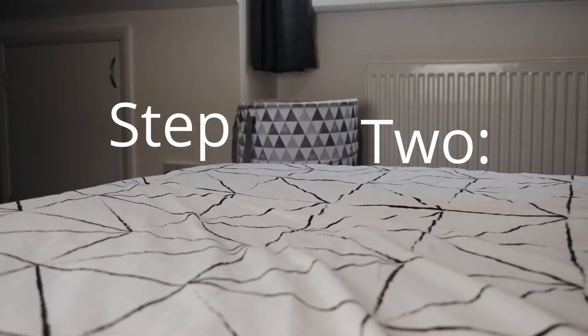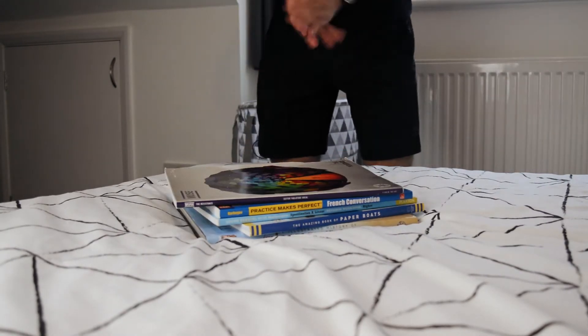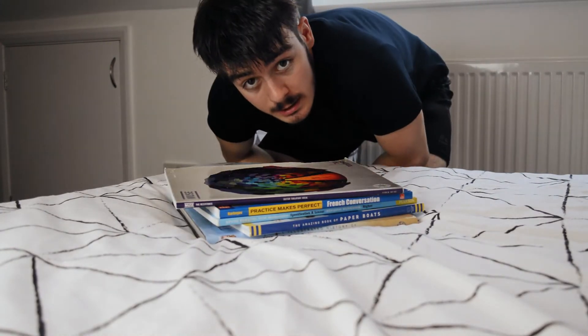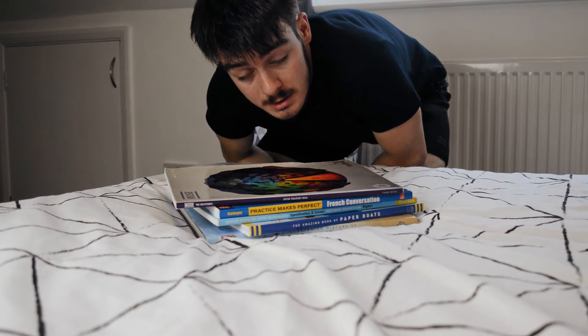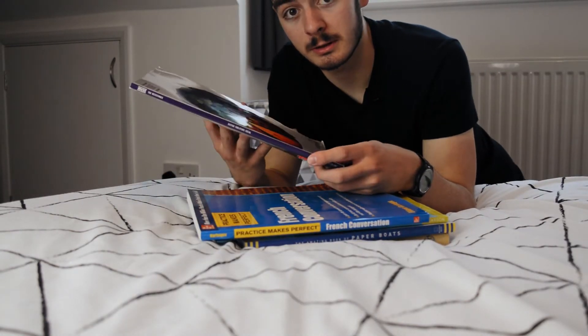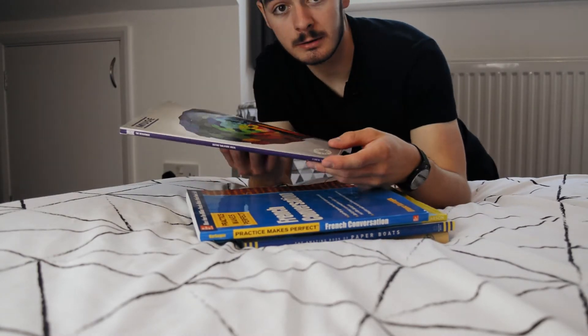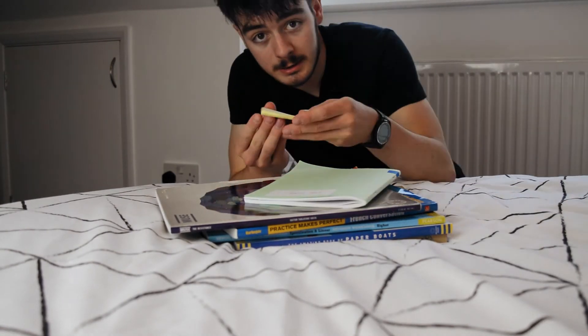Step two: finding the right book. This is actually one of the hardest elements of this challenge. Finding the right book to practice with is very important for progression. You want something with a large surface area and the correct weight. The smaller you go, the harder it is to spin.